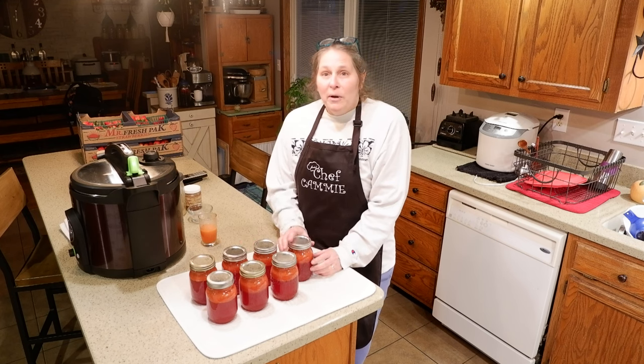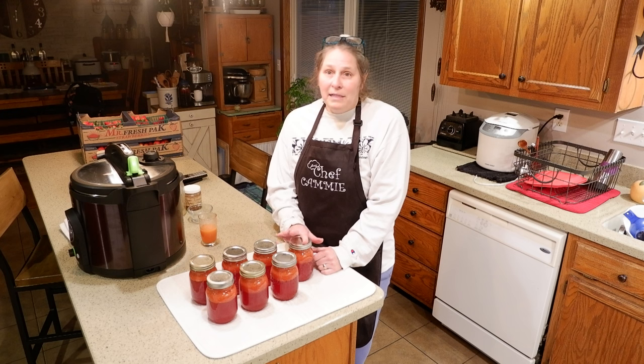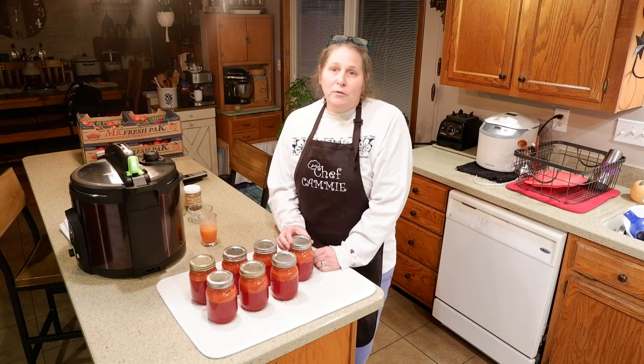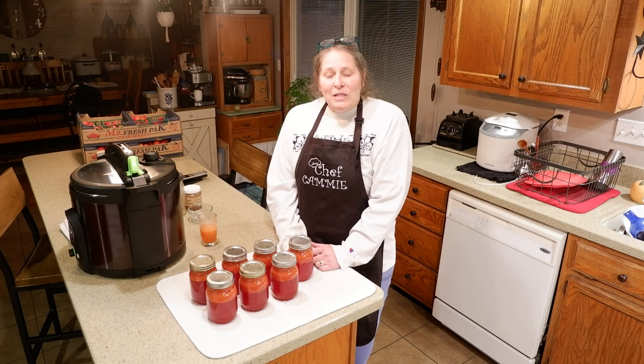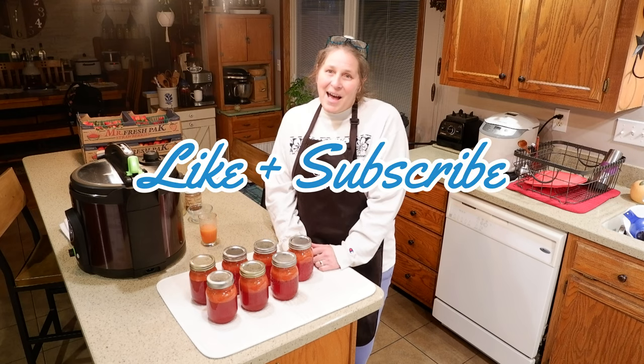Well there you go friends, our strawberry lemonade concentrate. We got seven pints made up with that recipe and I think this will be just a perfect drink in the summertime. I hope you enjoyed this video and the Lord willing I'll see you on the next one. Bye!